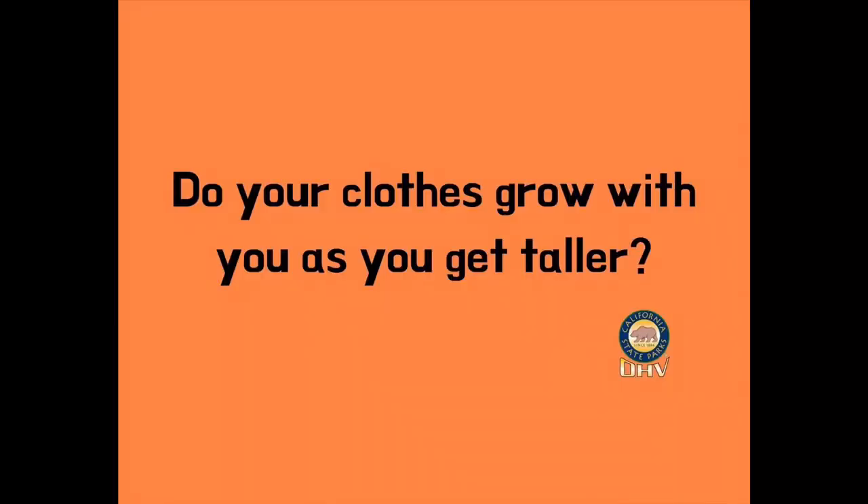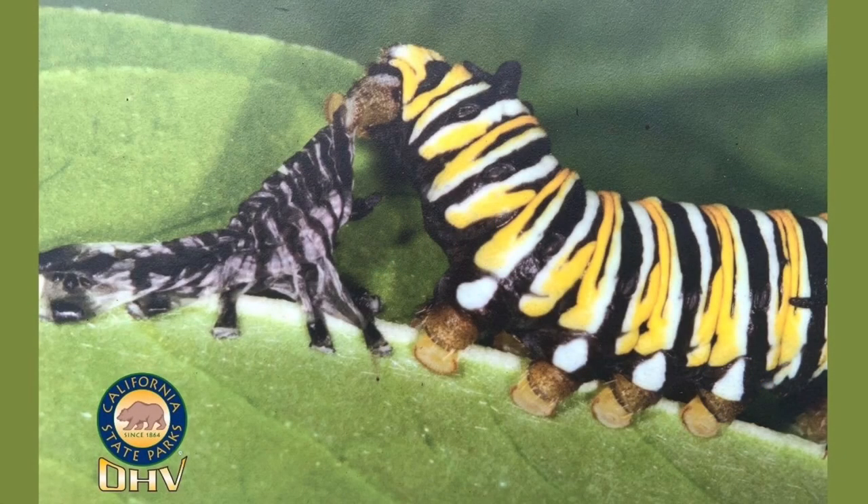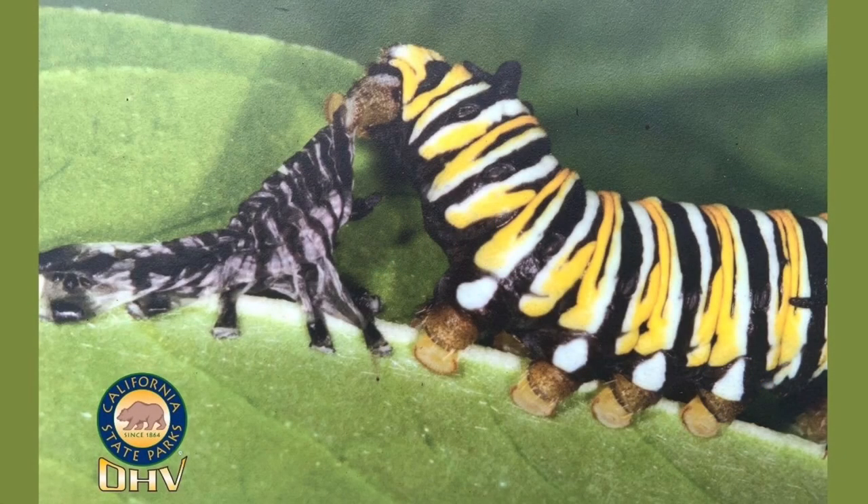Do your clothes grow with you, or do you have to buy new clothes as you grow taller? Our clothes don't grow with us, and our monarch caterpillars experience the same thing. Their skin, or rather their exoskeleton, doesn't grow with them. They shed their skin similar to how snakes shed their skin, and they're going to do this four different times as they grow during their two weeks as a caterpillar. We call this molting.